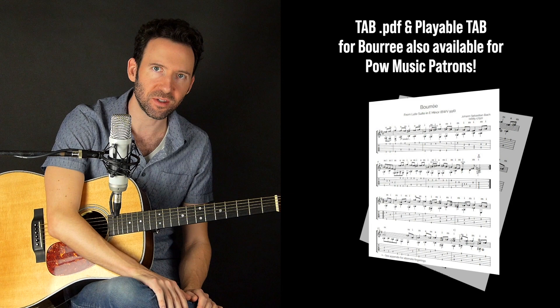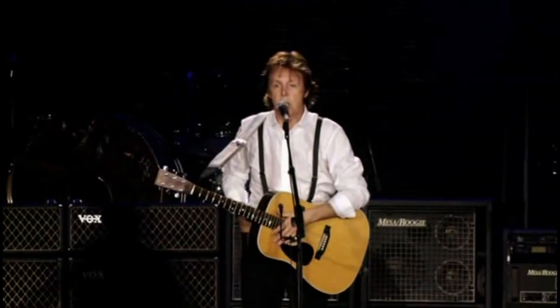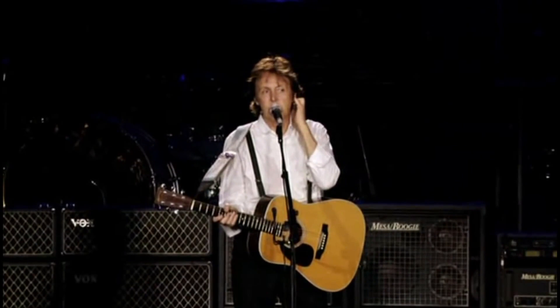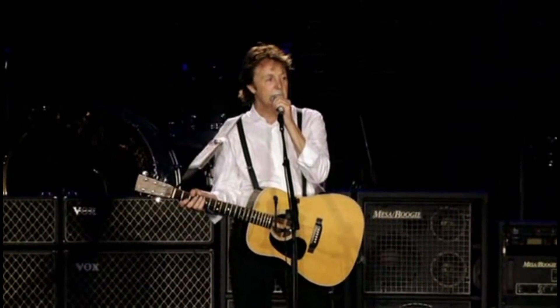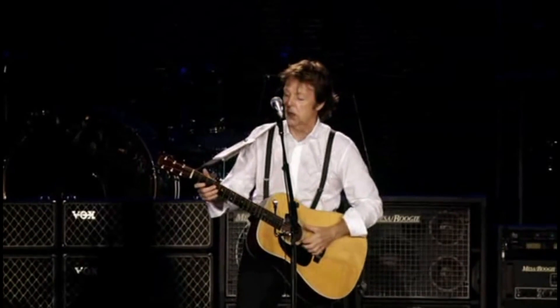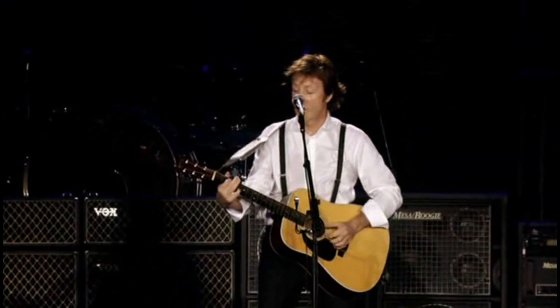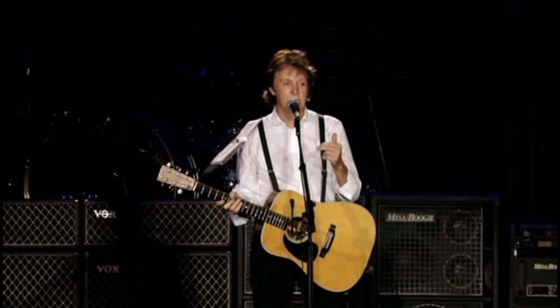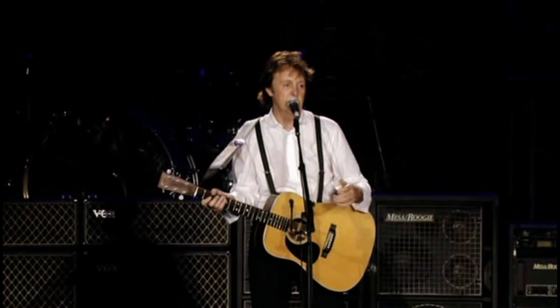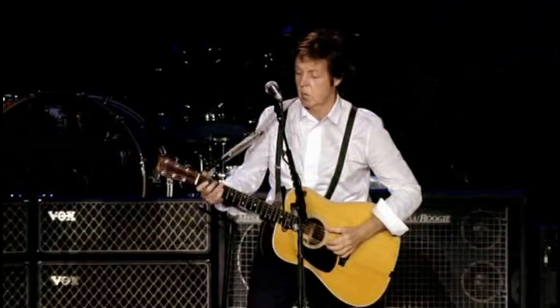Before we get into the lesson, let's hear Paul McCartney's story on how he came up with the song using inspiration from Bach. [Paul McCartney clip]: This next song started by a little thing that me and George used to do when we were kids in Liverpool. We had a little bit of classical music we used to play as a party piece. It's by Bach, but it's not quite how it goes — we didn't know that bit, so we made our own version. And I kind of took that and made it into this song.